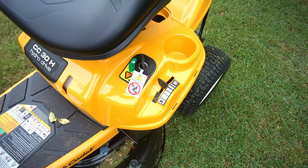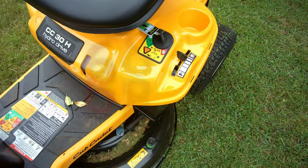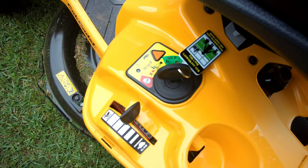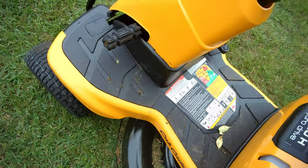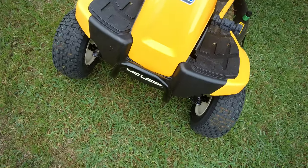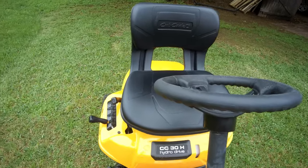There you can see the key start — that's a big upgrade. I'm used to yanking a cord for my usual push mower. I've never had a riding lawnmower. I decided at age 78 it's about time I upgrade. To the left there you see the turtle and the rabbit — turtle means slow and rabbit means fast. On the left side there you have the brake; you press that to start the engine and you have to have it depressed. Here's the front area.